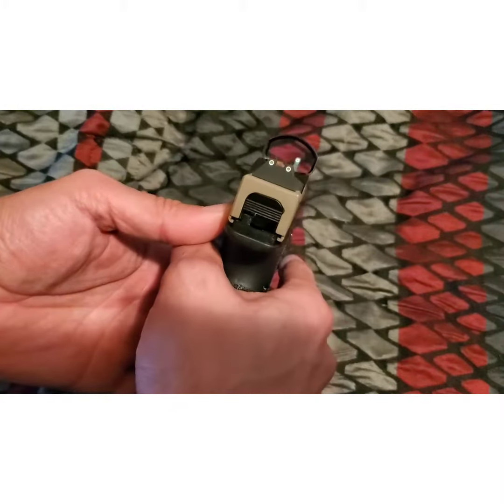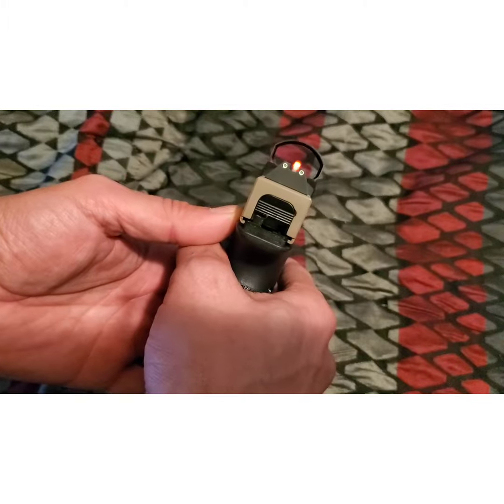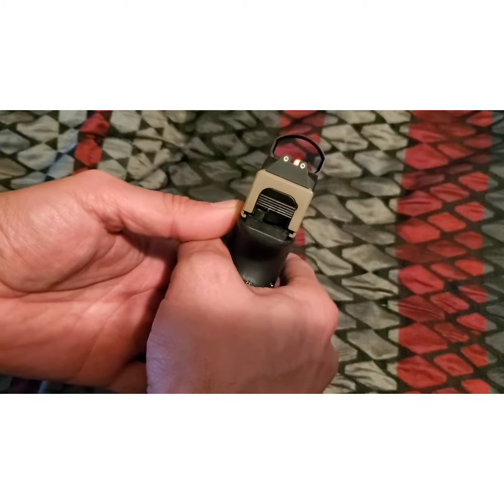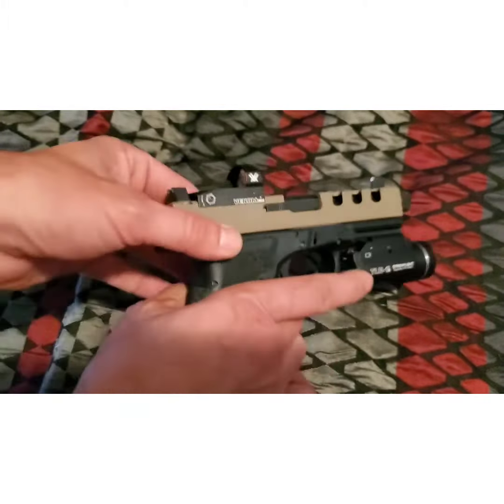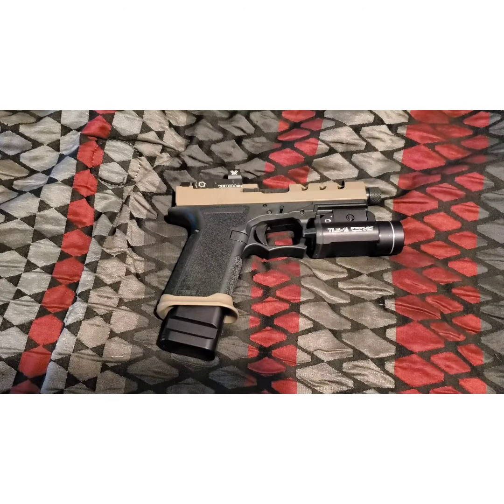And if you can see, with the Ameriglo suppressor height sights, it's pretty much dead on, co-witnessing. There's a little bit of a learning curve on a red dot — this is the first red dot I've had on a pistol.